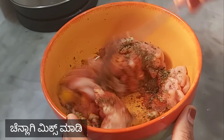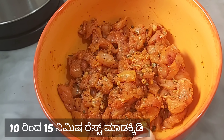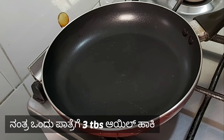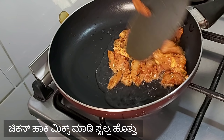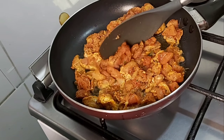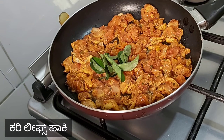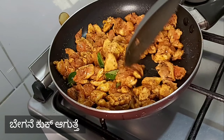Mix it up. Add 1 tablespoon of pepper and 1 tablespoon of oil. Fry the chicken and cook the whole sauce at the bottom. Boil and cook the chicken on high flame.